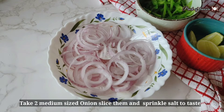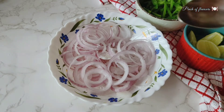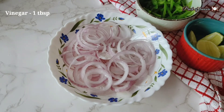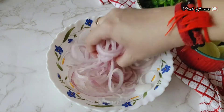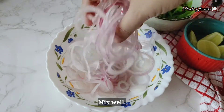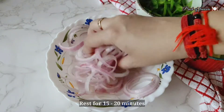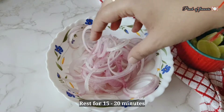Now I have a little onion and I have made thin slices. Add some salt and 1 tablespoon of vinegar. Let's put it in a jar and set it aside for 15-20 minutes to rest.